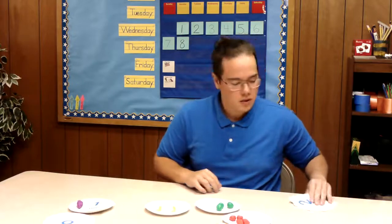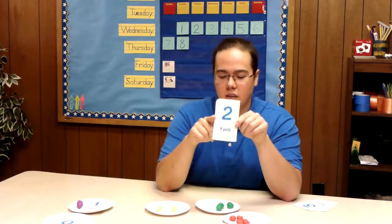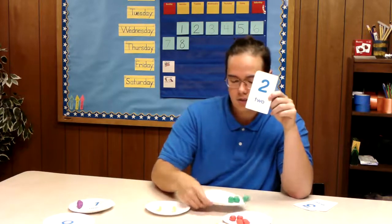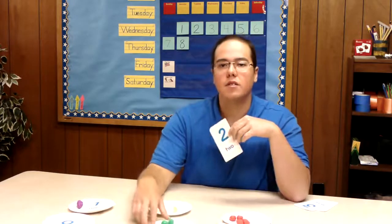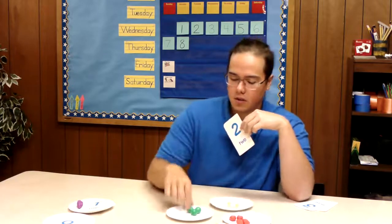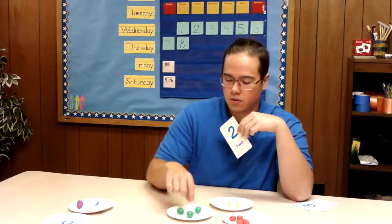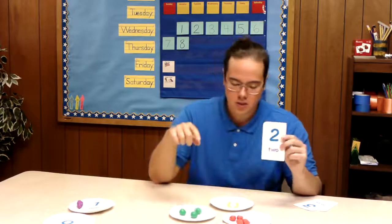Our next one — we're looking for the number two and we know the number two means that we have two items. So let's go through and count here. Let's look at this plate. How many do we have on this plate? We have one, two, three. So that one can't be our plate. Let's try another one.